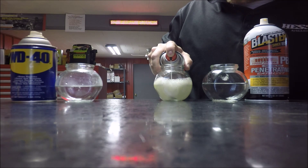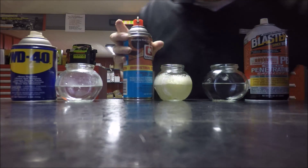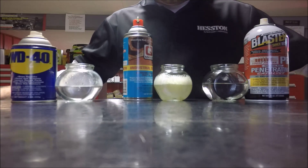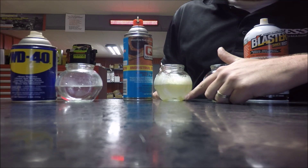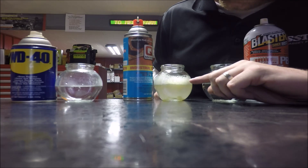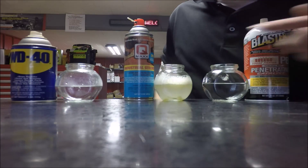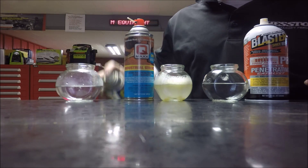So you squirt that in there, and as expected, what is happening is the oil is floating to the top. But the aerosol pushed it down to the bottom, and then the oil naturally floats back up to the top. Now as we go through this in the next few seconds you are actually going to see the difference between QMAX and our competitors. So let's go ahead and go to the WD-40.